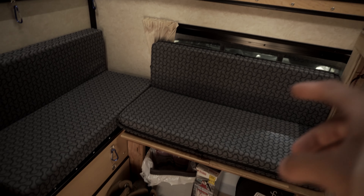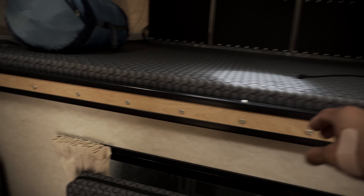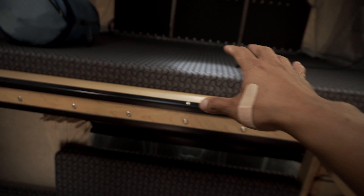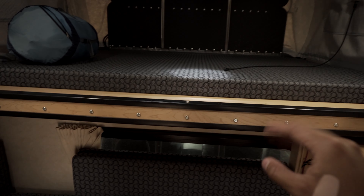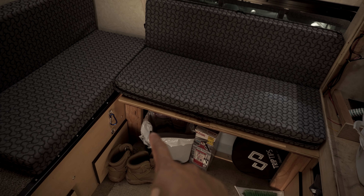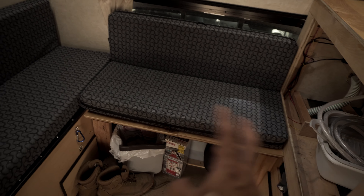Moving towards the front of the camper — for those of you who are new, these are four cushions that go on top of the slider portion of the bed, which allows it to basically be a king-size bed. Underneath this bench is a 100 amp-hour battery and a 16-gallon water tank — I go into the technical details in the previous update video so make sure you check that out.